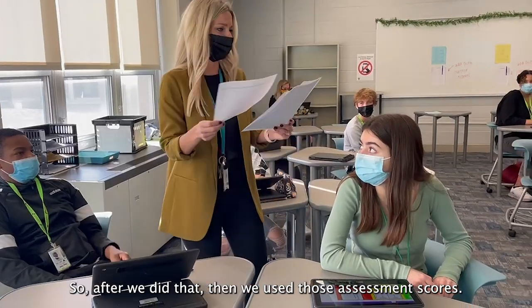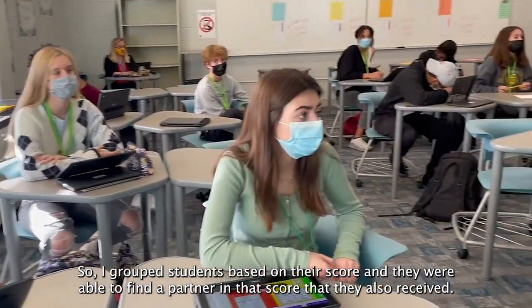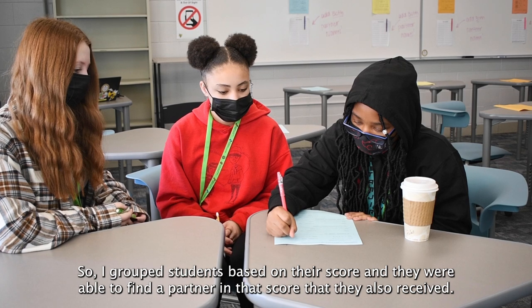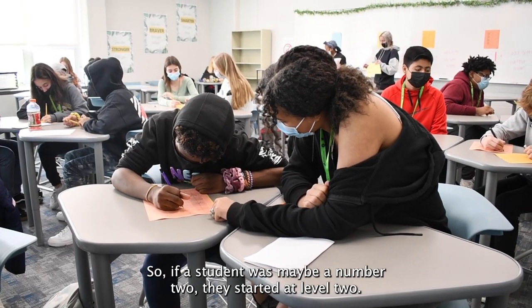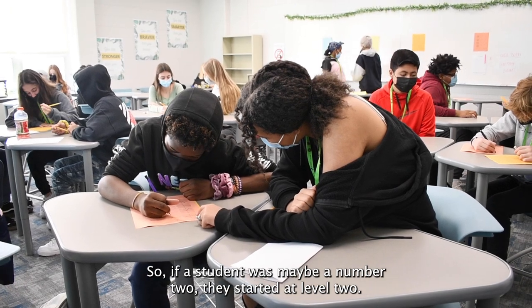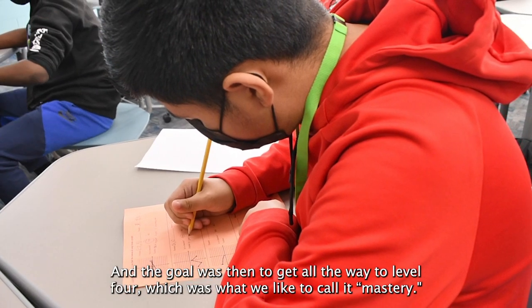After that, we used the assessment scores to group students based on their score, and they were able to find a partner who received the same score. So if a student received a two, they started at level two. The goal was to get all the way to level four, which we like to call mastery.